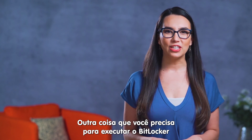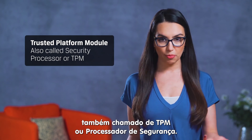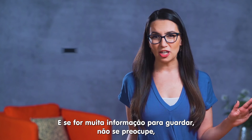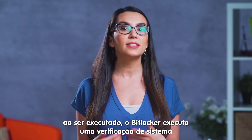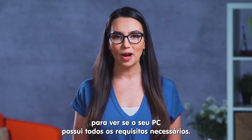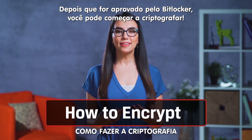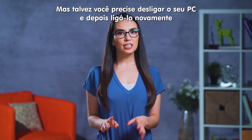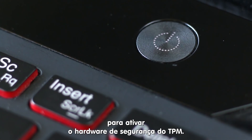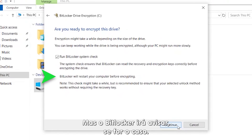Another stipulation you'll need to run BitLocker is a Trusted Platform Module, also called Security Processor or TPM. If all of this sounds like way too much information to register, no worries — BitLocker runs a system check when you start it up to see if your PC has all the necessary requirements. You may have to completely shut down your computer and manually turn it back on in order to activate your TPM security hardware. BitLocker will prompt you if that's the case.